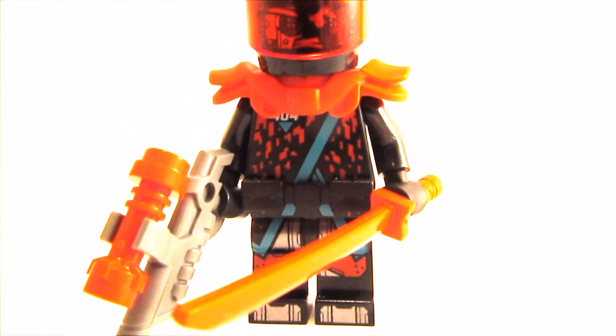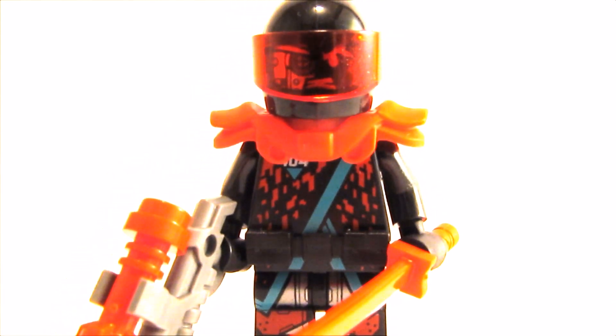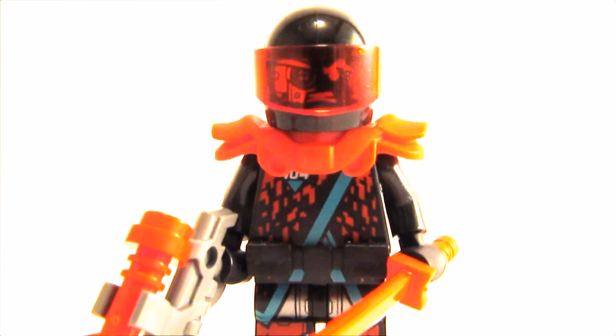So the legs and the torso are from the original red visor figure. I used Unegami's armor, which really added to the figure.